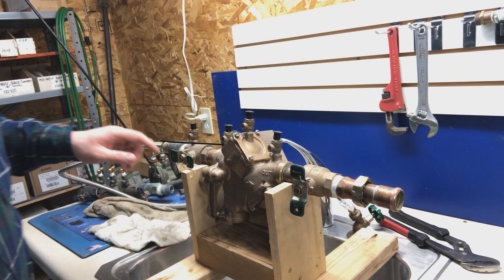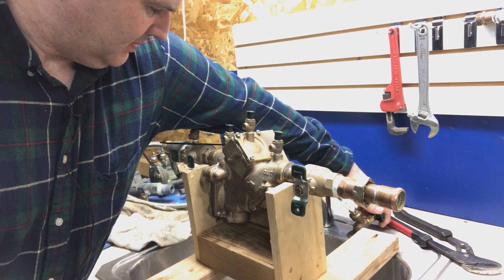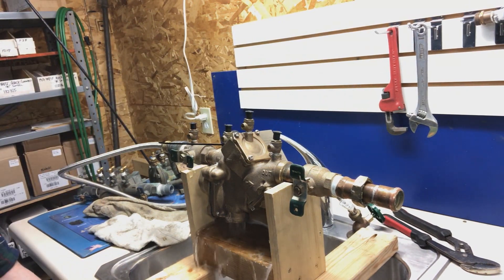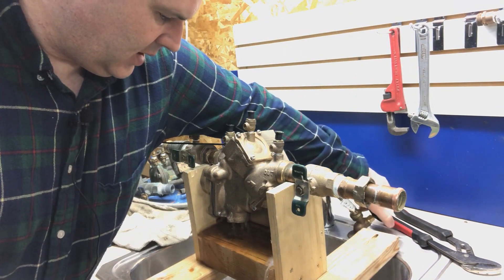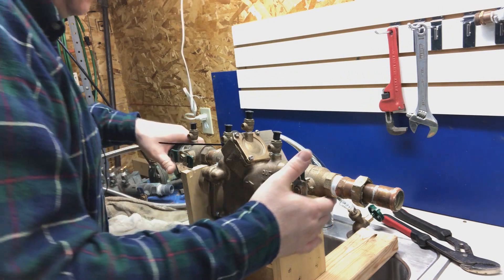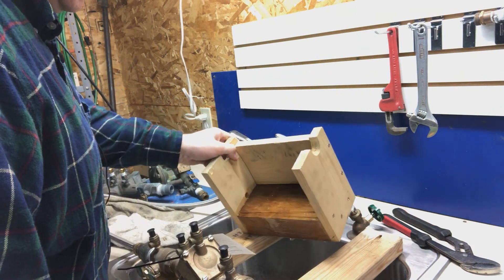Let's first turn it on. We've got the outlet shutoff valve off, inlet on. Let's turn it on and see what happens. So we've got it coming out pretty good out of the relief valve right now. We need to figure out what's going on with that. The first thing I like to do in those situations is see if we can get it to stop leaking out of the relief valve if we have a greater flow going through it than what's coming out of the relief valve.